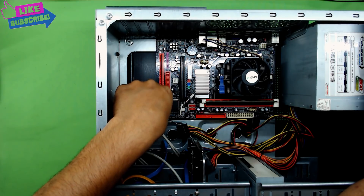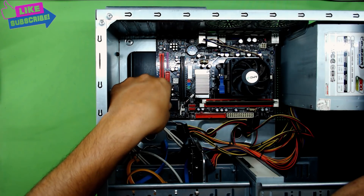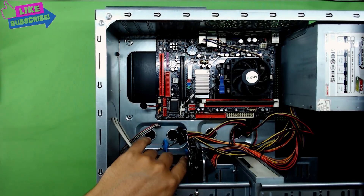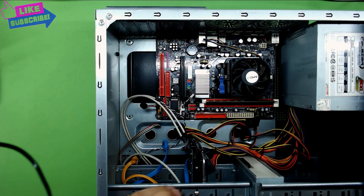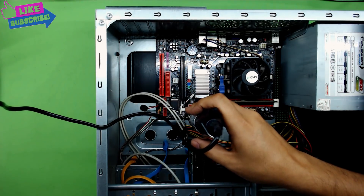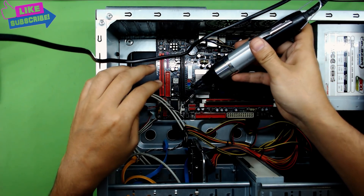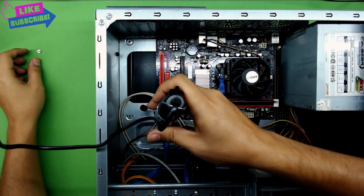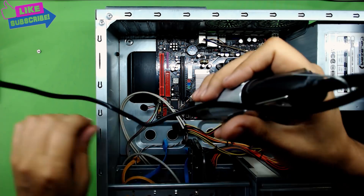After that, remove your front panel power-on switch — all of them. Unplug everything. Once everything is unplugged we are going to start unscrewing the screws that are holding the board. I use an automatic screwdriver; you guys can easily use a regular screwdriver. Because I do this all day long, trust me — once you've been doing this as long as I have, you don't want to do anything manually anymore.